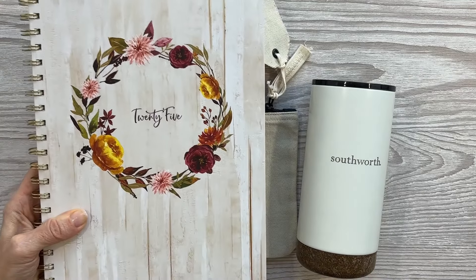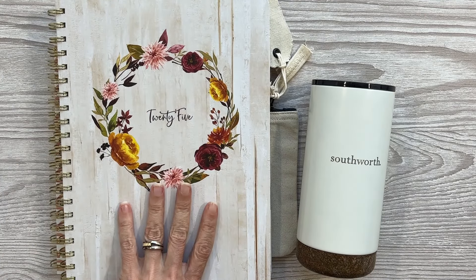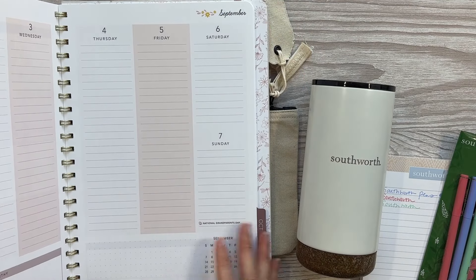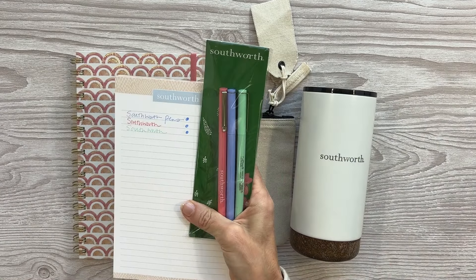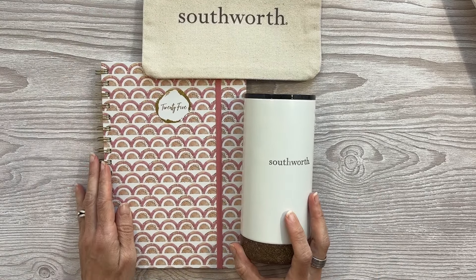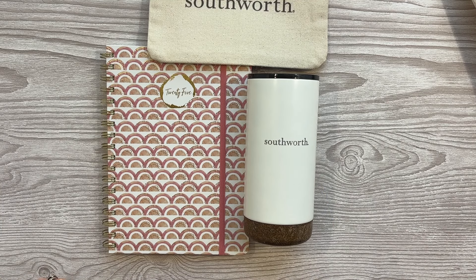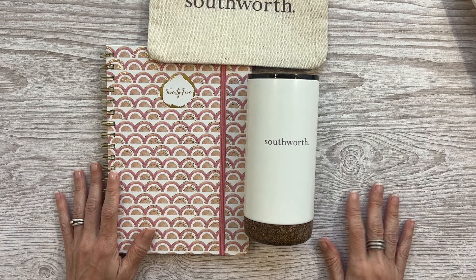If you haven't watched my other video, this is the other Southworth planner I reviewed — a vertical layout one with a slightly different color scheme and just so beautiful; that will be linked down below. In that video I also shared some of their notepads and pens, but I am so happy to introduce you to this company because they make great planners at an affordable price point. Let me know all your thoughts down in the comments. Thanks for watching, take care of yourselves so you can take care of others, and I'll see you next time. Have a good one.